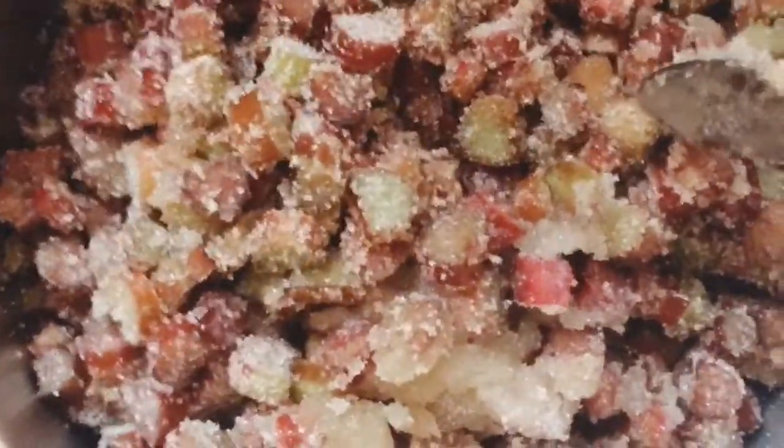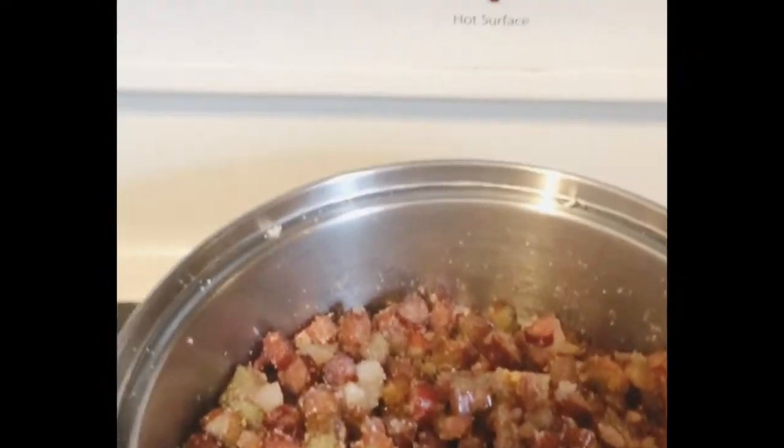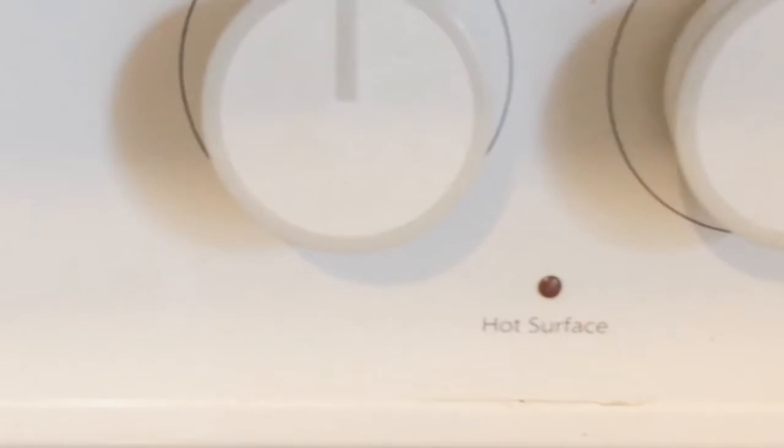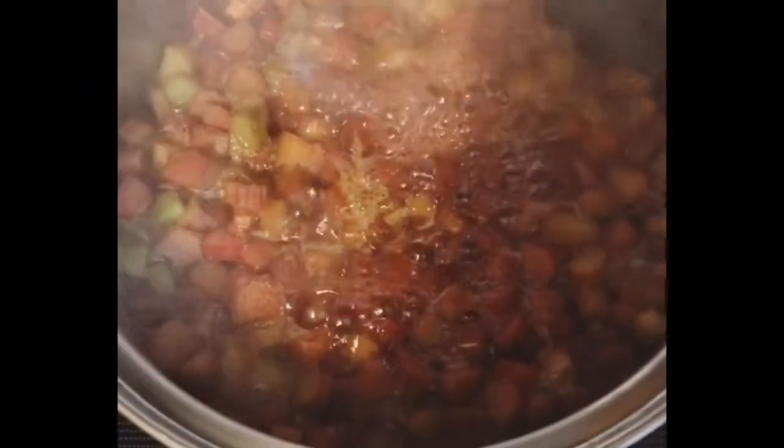Now we are going to simmer the rhubarb over low-medium heat for about 15 minutes, or until all the sugar has dissolved and the rhubarb has broken down.